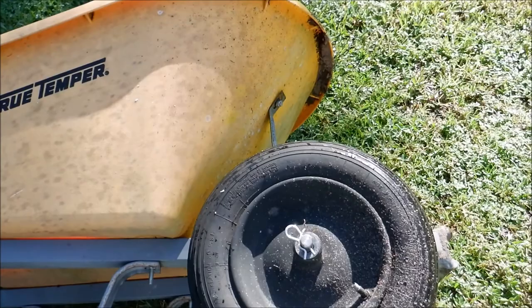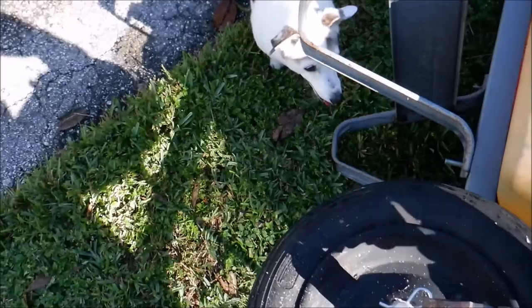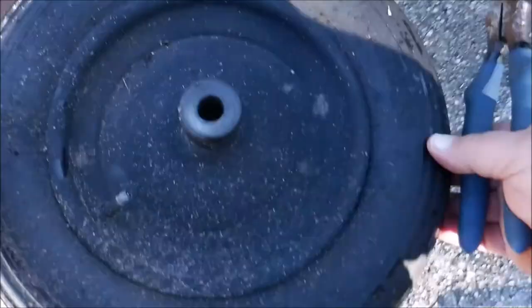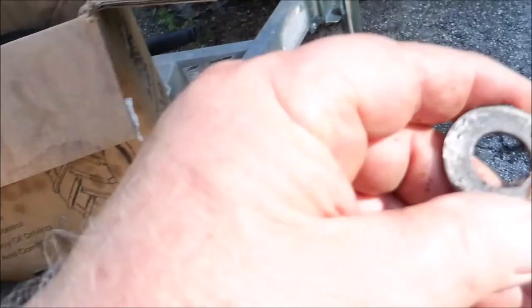These wheelbarrow wheels are a little bit different — they've got a three-inch offset on each side. This one just has a pin, a washer, and a shaft. The shaft size is smaller in diameter than the one on the cart. The offset keeps it from rubbing on the wheelbarrow.